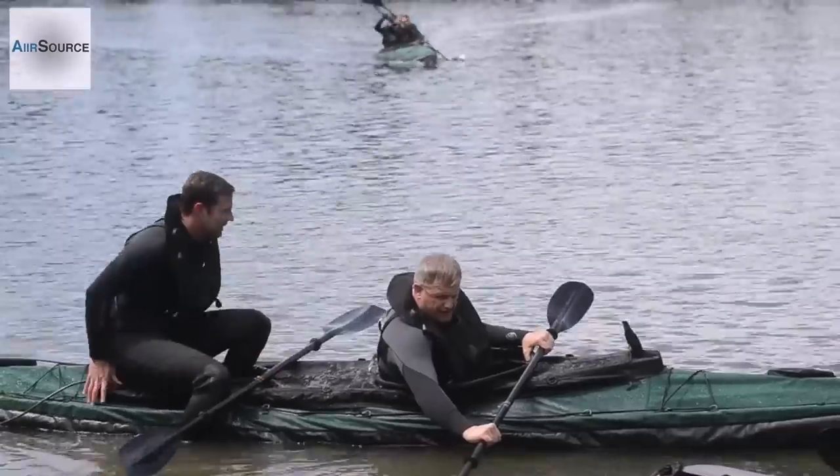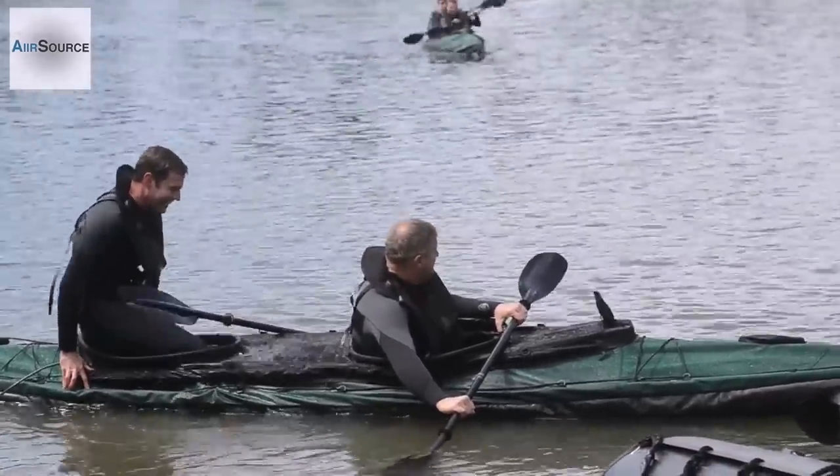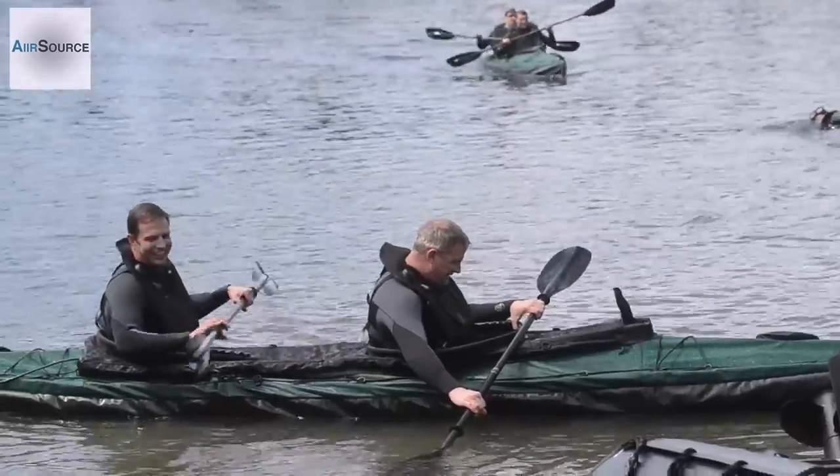Did you see me doing a brace? I thought you braced it forever. I was about out.